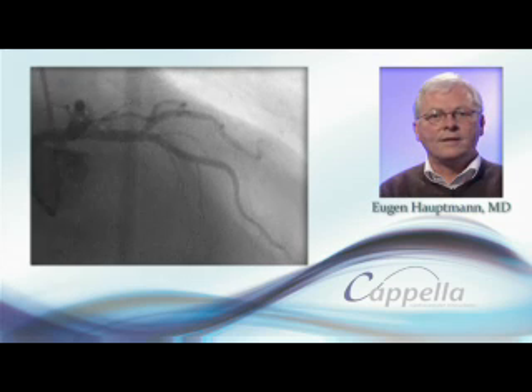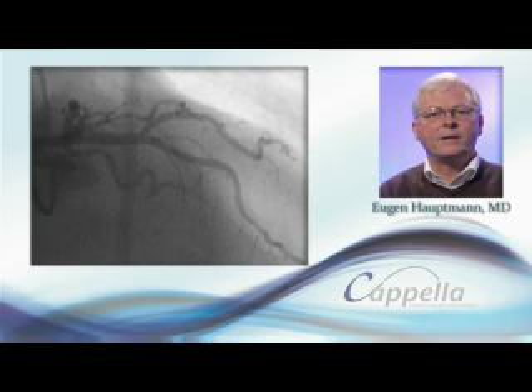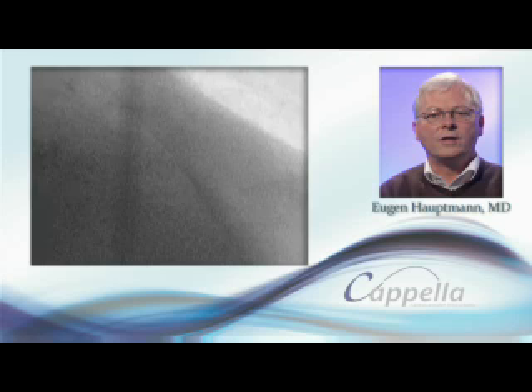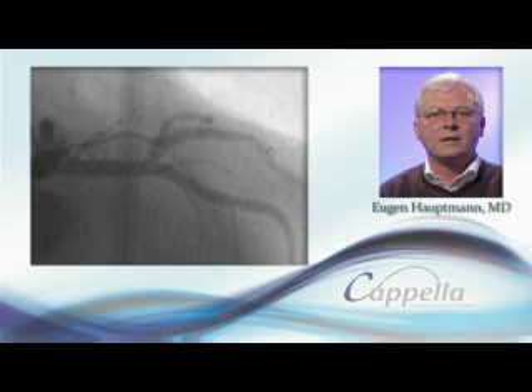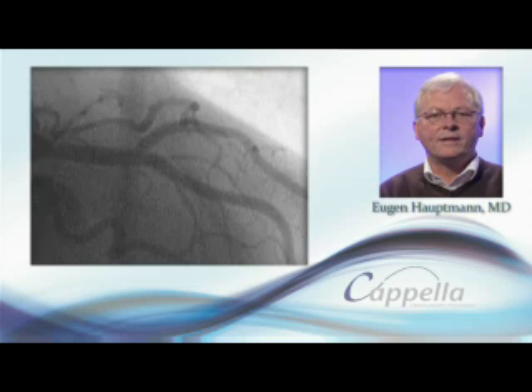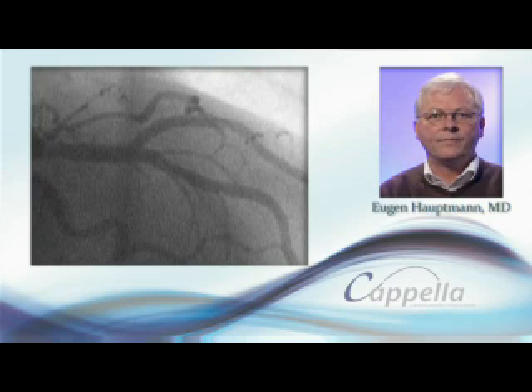Although this is a bare-metal stent, our experience using this device in more than 50 cases continues to provide optimal results in the majority of cases where precise lesion preparation is made. This is an important criterion in the treatment of bifurcation lesions.